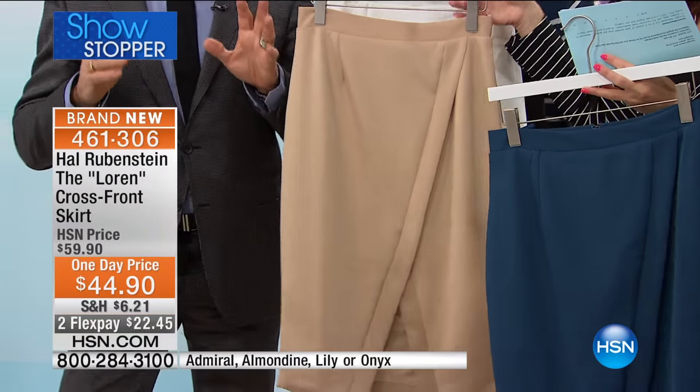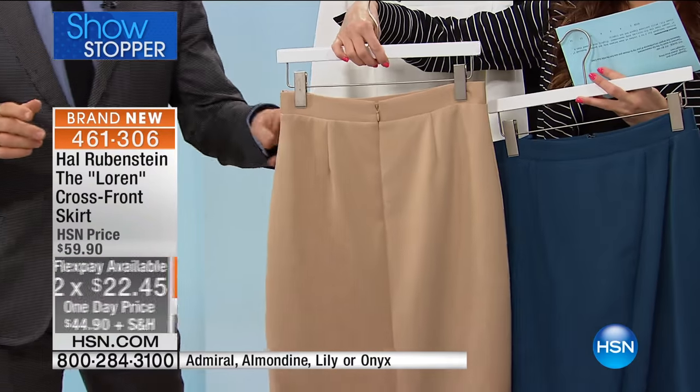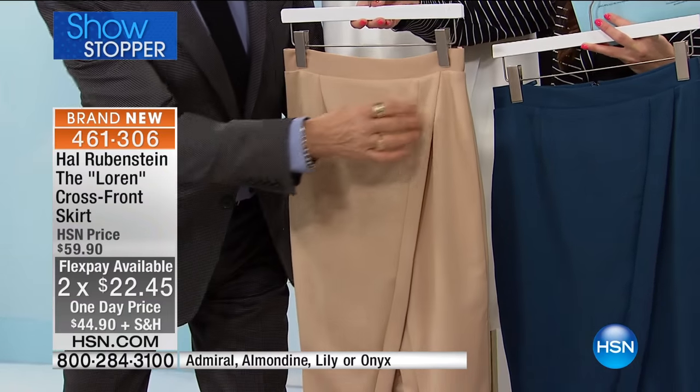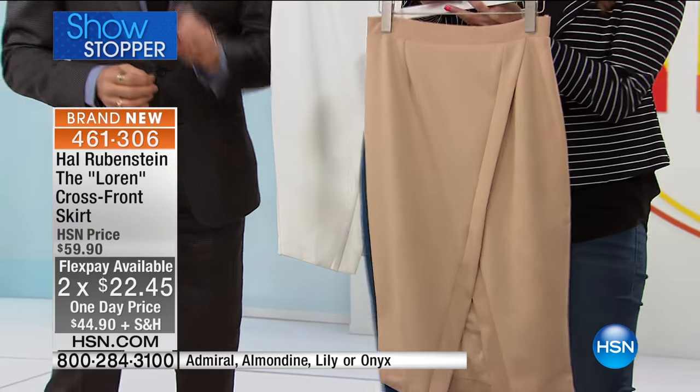I can't express enough — this will flatter you so much. And that diagonal line — this is the Amadine. Remember I always tell you diagonals are your friend; this one diagonal line that comes all the way down is going to lengthen your body so beautifully.